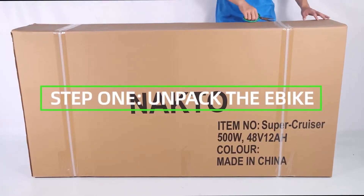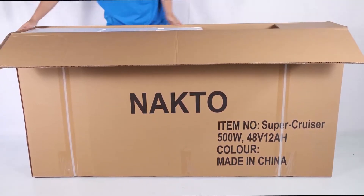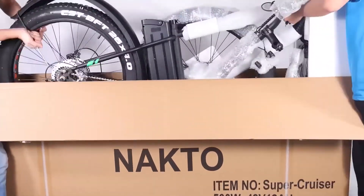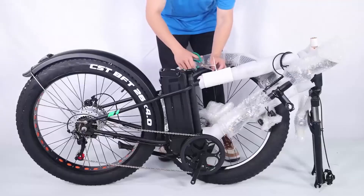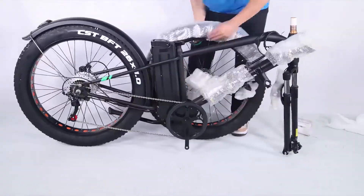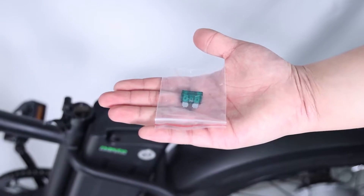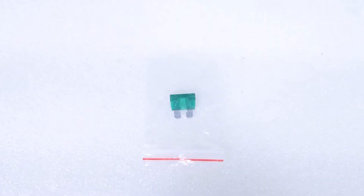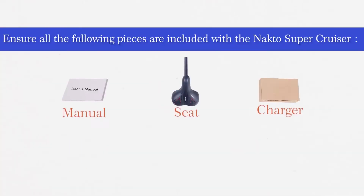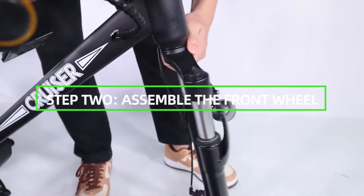Step 1: Unpack the e-bike. Pull the frame and all parts — charger, seat, toolkit, keys, fuse, nut caps, manual, and pedals — out of the cardboard box. Separate the bike from the foam padding and cut off all zip ties with scissors, being extra careful not to damage the paint or cut any wires or cables. Keep the spare fuse in a safe place; it is not used for assembly and will be used as a replacement if the original fuse is damaged. Ensure all pieces are included with the NACTO Supercruiser.